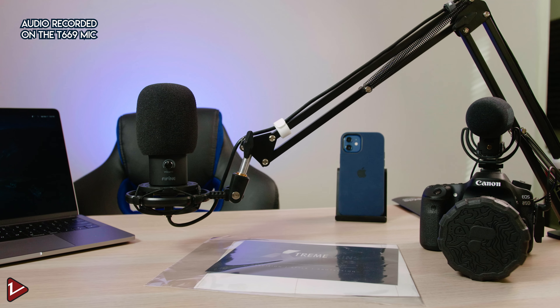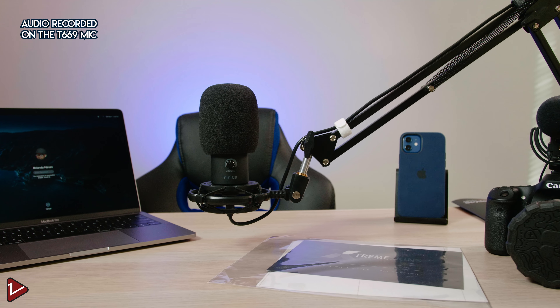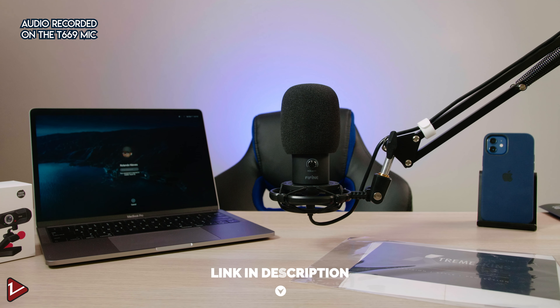For the rest of this video I'll be recording the audio on the FyneFyne T669. You can find this microphone on the FyneFyne website or on Amazon for $61.99. Links are down in the description.